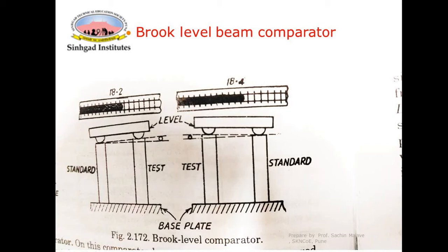The base plate is then rotated to a new position B. If there is a difference between the heights of the standard piece and the test piece, the level tube will tilt and the bubble will change its position. Another reading R2 is noted in this position B.